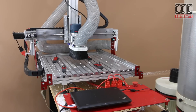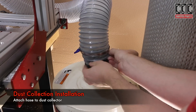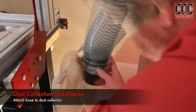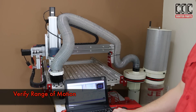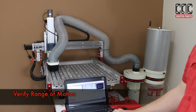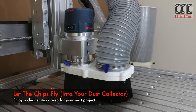My benchtop machine is looking a bit more kitted out as I roll over my dust collector and attach the other end of the hose to my dust collection system. Finally I'll jog the machine around to verify range of motion and try out this dust collector on the chips from my last project. As always, links to the project sources are in the video description.